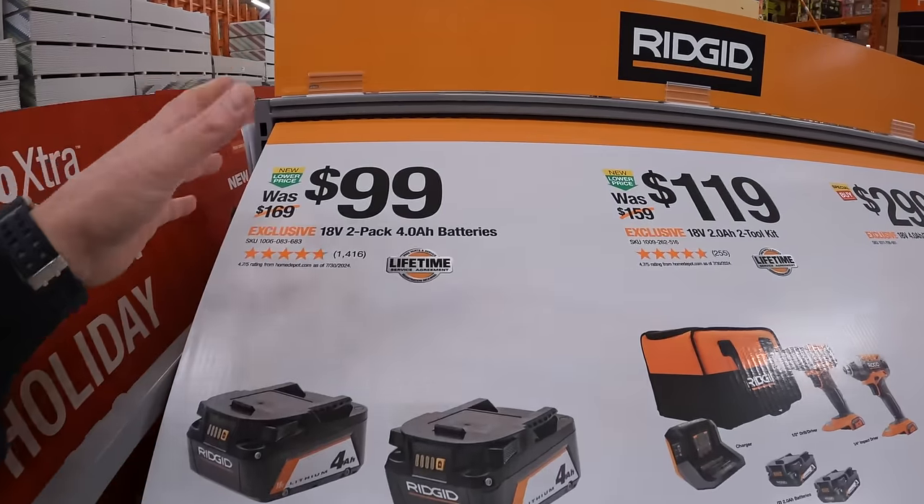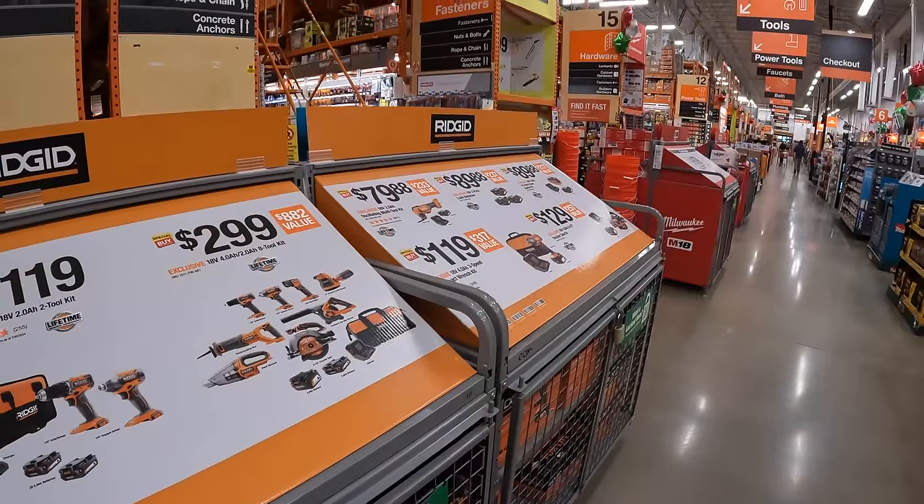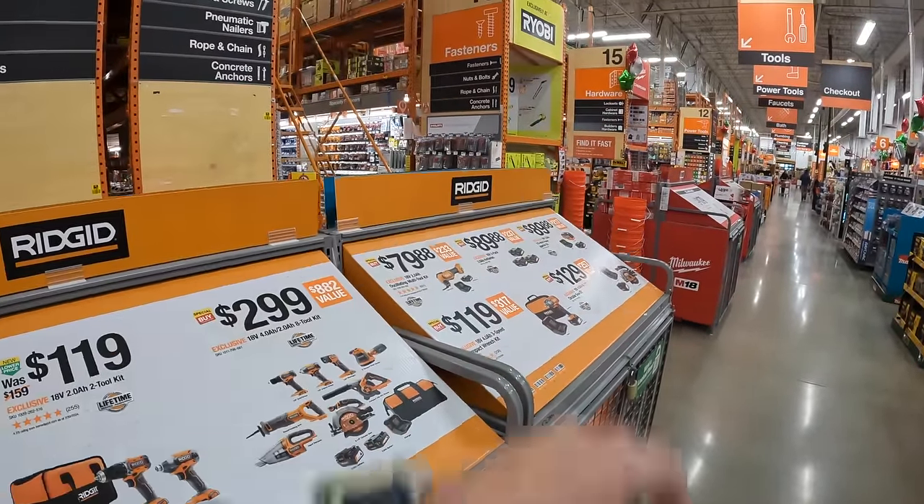We are at Home Depot in Algonquin, Illinois. They have different displays than they do at other locations, including better positioning for the end cap.